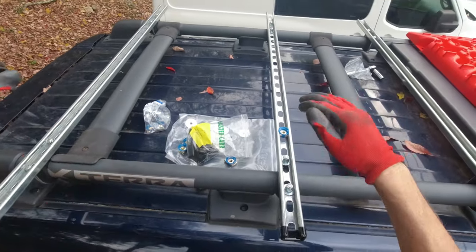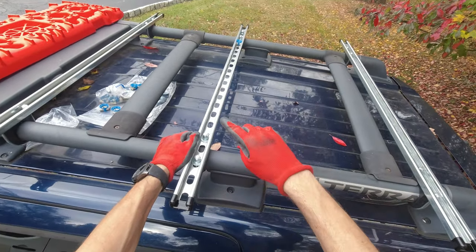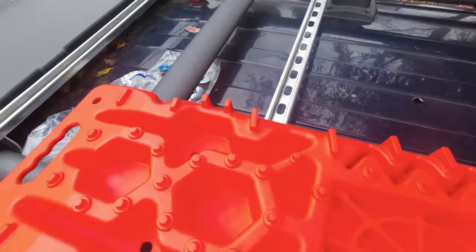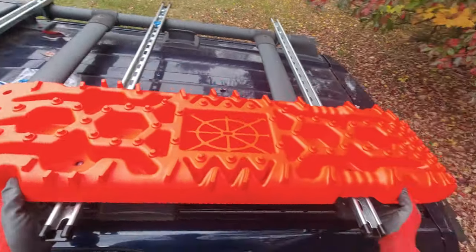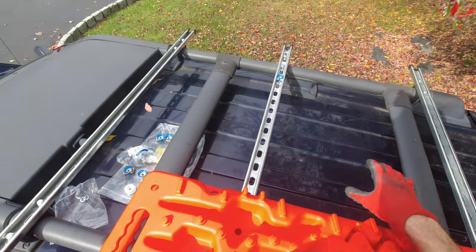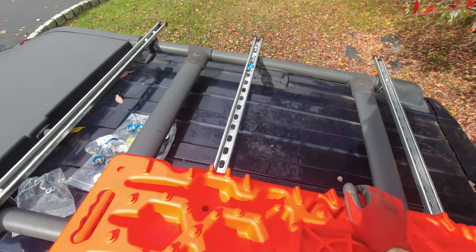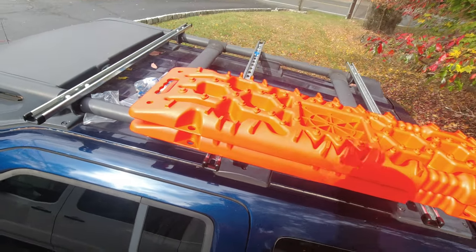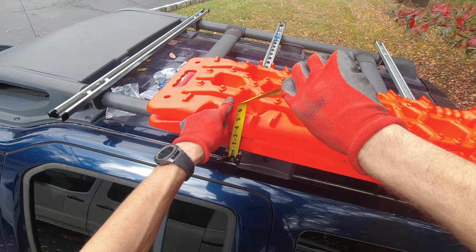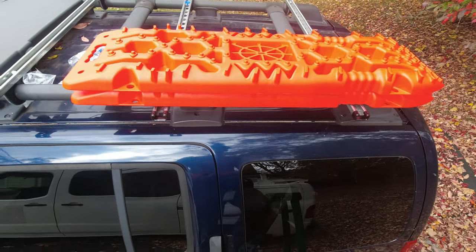We're getting there. I'm gonna put the two boards over here and measure how high I need the bracket. I figured I'll put the recovery boards on the driver's side — right in the middle — and I still have a lot of space in the middle of the roof where I might put a big storage box. I'm also going to cut four vertical struts at five inches long so they're not sticking out too much, and then secure the boards there.